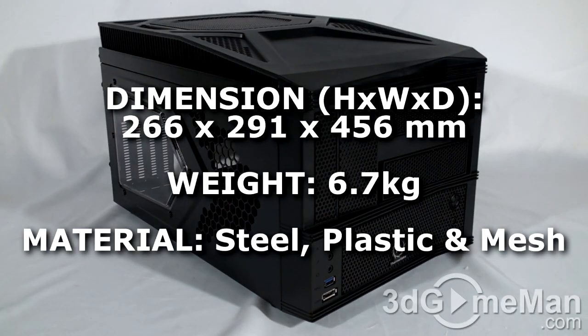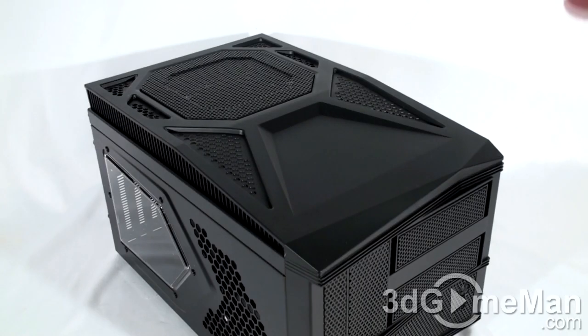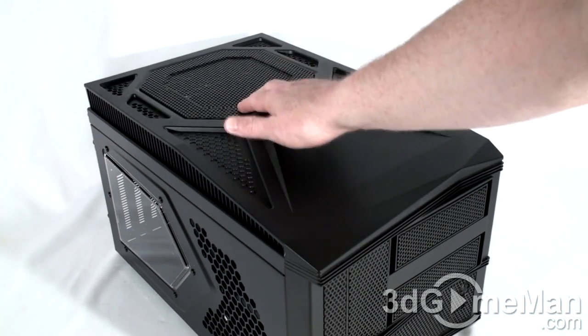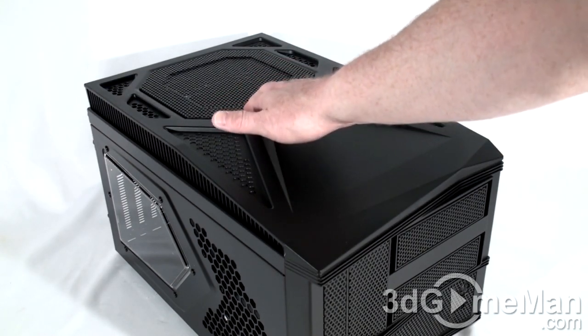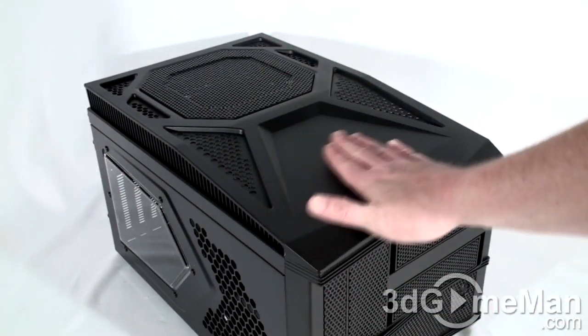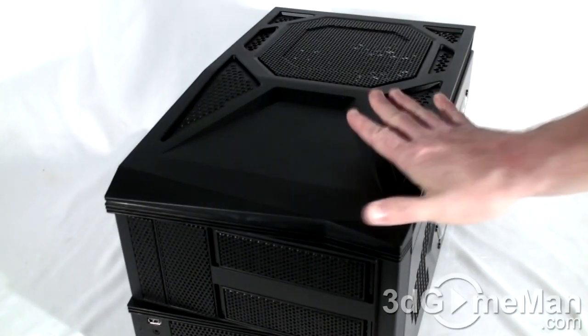This is a small form factor case, and they are fantastic for anyone who wants something fairly compact and easily transportable — like for a LAN party, for example. At the top of the case there's ventilation, mesh, and a huge 230mm blue LED exhaust fan. There's also a pattern on top and a place to set a few things.